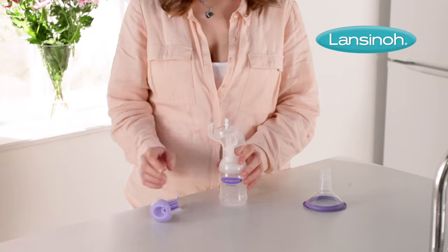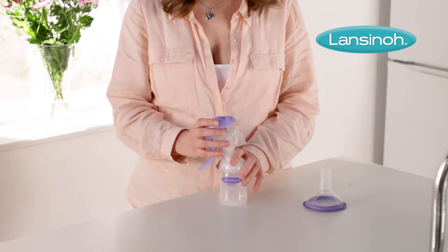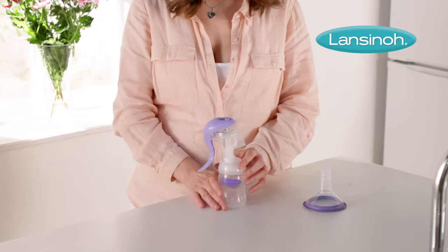Align the groove in the handle with the stem on the first notch and gently press the handle down until you hear it click for the letdown phase.